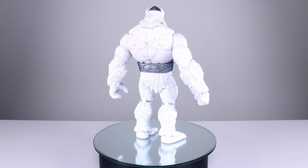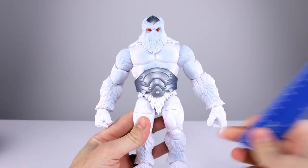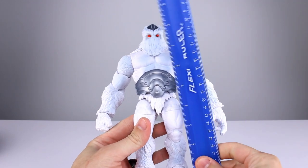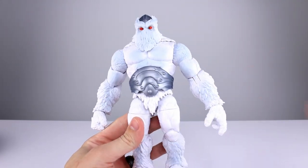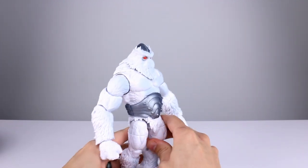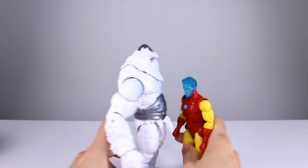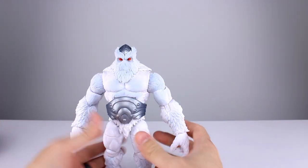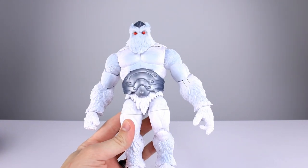Let's get him off the stand and take a closer look. This guy stands just about 22 centimeters, which makes him pretty close to eight and three-quarter inches. He has some decent size to him. Compared to Iron Man — who I'm reviewing next — he's a lot bigger. He's not big for a build-a-figure, but he's big for a modern build-a-figure, which is kind of a shame, but either way he looks pretty good.